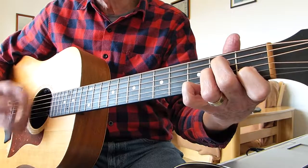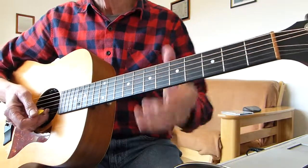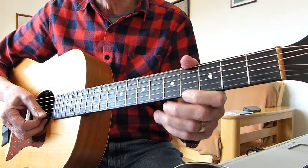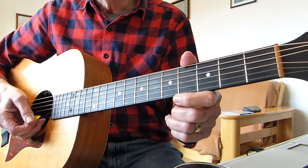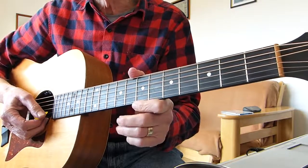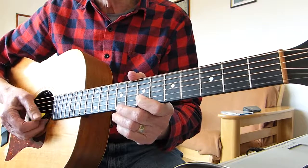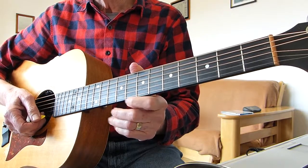So there you have it — dead simple, and it just basically repeats. The lead guitarist is playing some bits in between the verses, and it's basically just a shortened version of those chord sequences — only half the line instead of the whole thing. Anyway, I hope that helps you, and see you in the next video. Bye for now.